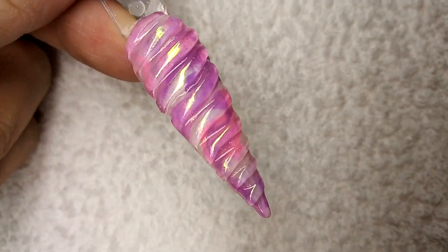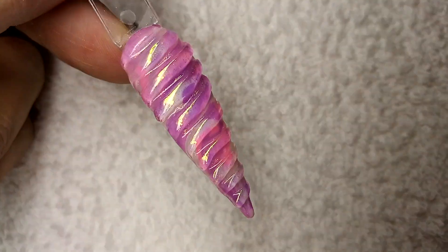The unicorn sets are on the way back, so let's do a little tutorial on the unicorn horn.